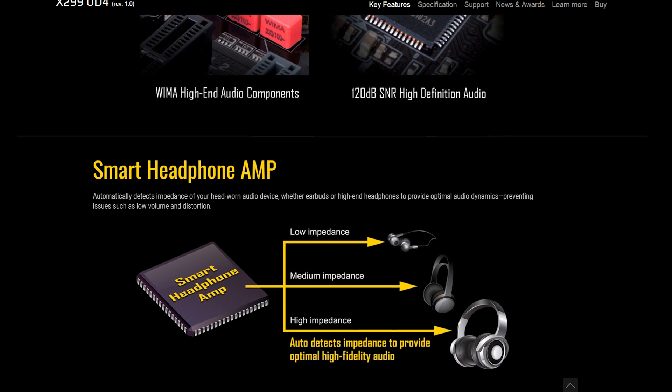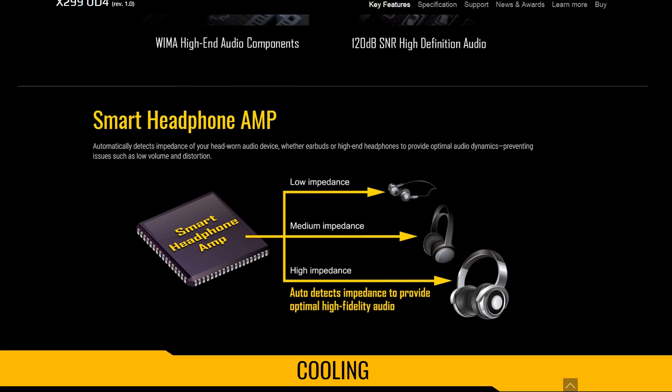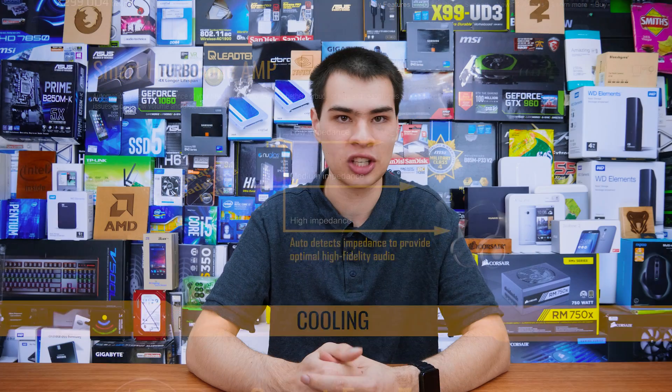Whatever headphones you plug in, it's really got you covered for onboard audio. Sure, you could get better quality with an external amp and DAC, but for a built-in solution it's definitely not bad. Gigabyte even claims it will dynamically adjust settings when you plug in headphones for a better experience. When I plugged in my M50X headphones and other gaming headphones, audio was clean and crisp, and loud enough that I could take my Audio-Technicas off and play music through them at super high volume — the onboard audio is definitely no slouch.